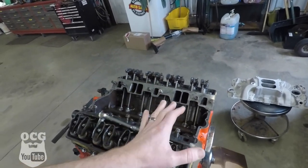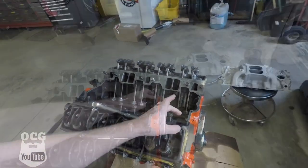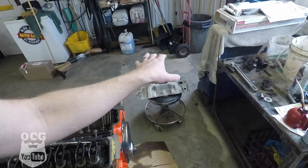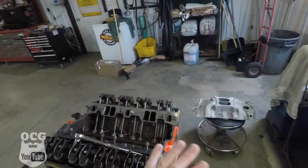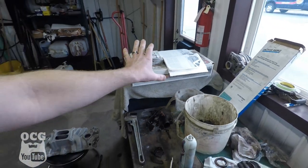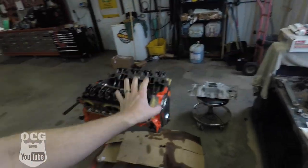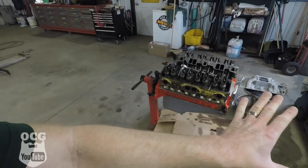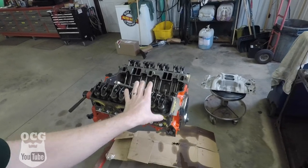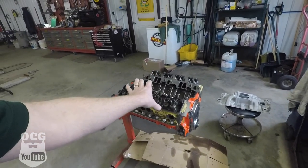We're going to get the intake gaskets on and get them sealed up on the ends, then we can set that into place. Once we get that done, we're going to tape everything up. I do have a set of chrome valve covers here, so you'll have to stay put and see if we're actually going to use those — because as of right now you guys don't know what color we're going to do this. Once we get the intake on, we're going to do something with the color and then at the end of the video we'll do the big reveal. Let's get the intake gaskets put into place and get this ready to be taped up and painted.